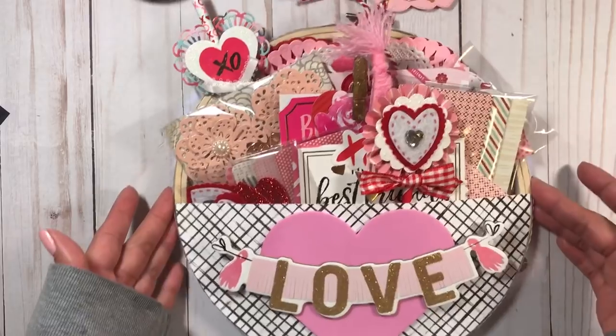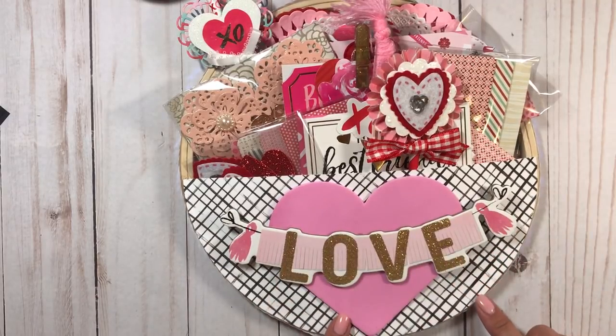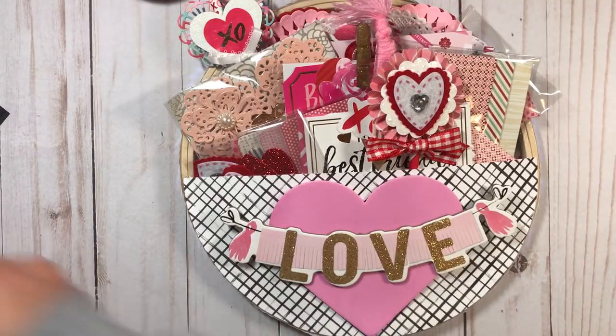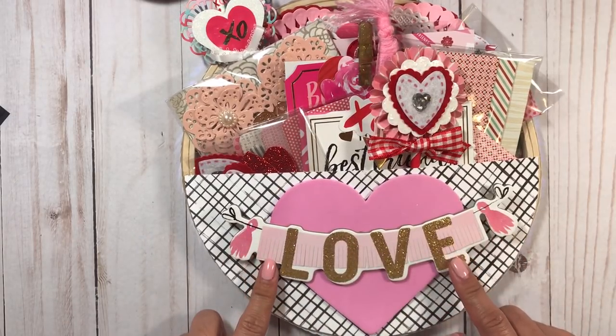This is just a foam heart that you can pick up at Dollar Tree - I think I got this one from there. I also used this chipboard piece from the Heart Date collection by Crepe Paper.